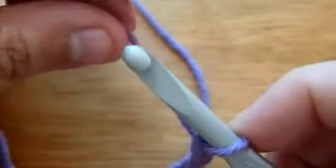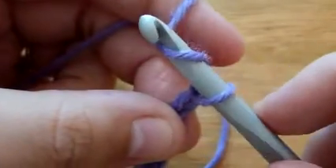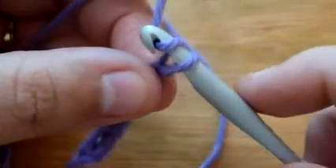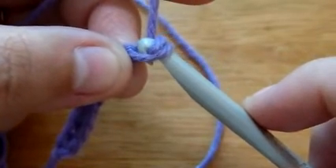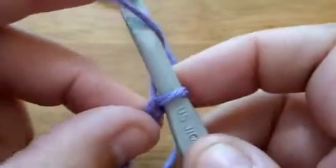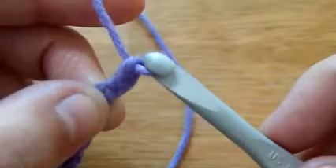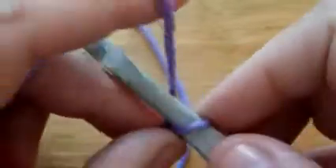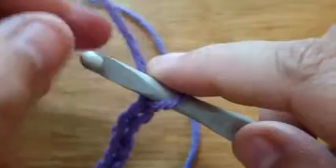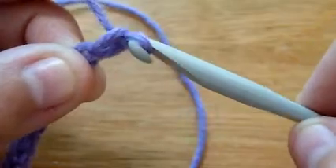Put the yarn around the hook. Hug the yarn with your hook and I like to turn it sideways a little bit, just so that I'm sure that the yarn I grabbed onto doesn't come off. If I go like this, there's a possibility — and if you're a beginner, it's a great chance that the yarn will come off. So I like to be on the safe side and turn the hook to face down.